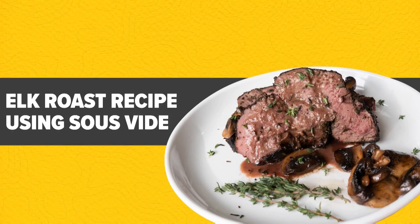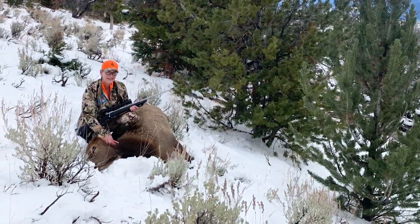Hello and welcome to my kitchen. I'm a relatively new hunter and I learned about sous vide cooking as a way to prepare my venison in a tender and delicious way.